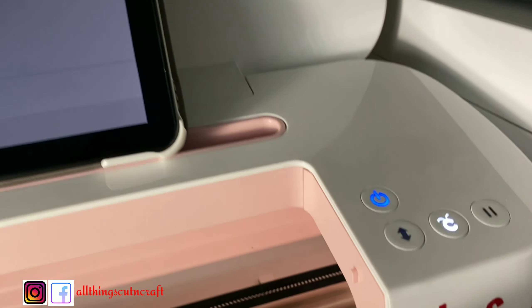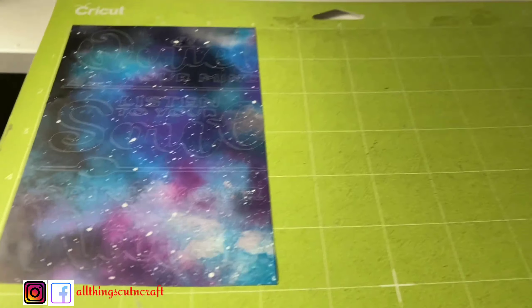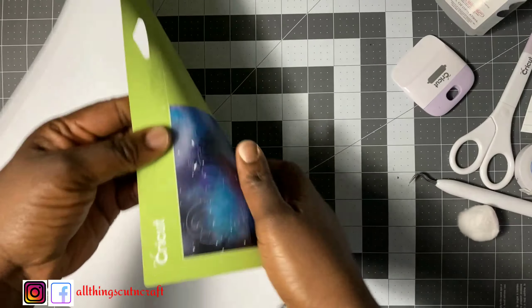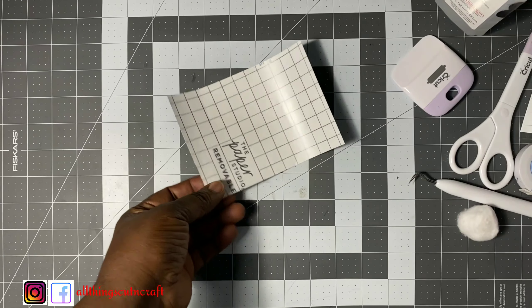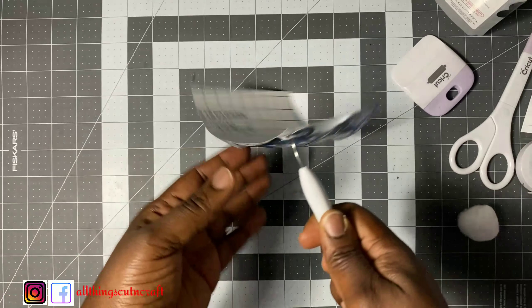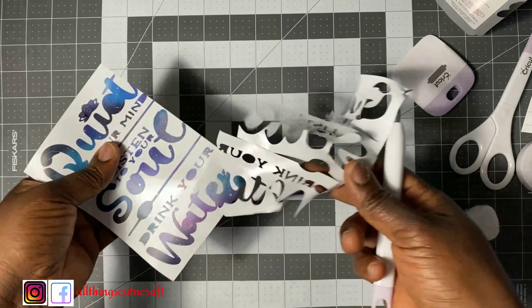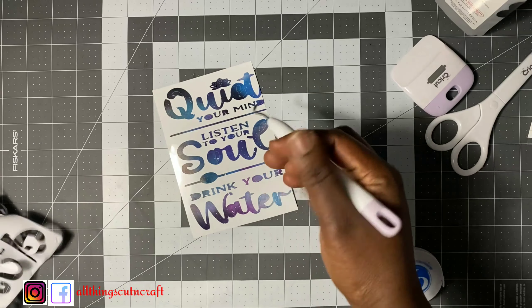My cut is done and the machine is telling me to unload the mat. I'll press the flashing button to unload it, and here I have my cut — clean and beautiful. Now I want to start removing the parts I do not need. I'll remove the whole vinyl from the mat; some people leave it on the mat for easy weeding, but I like to remove it so I can manipulate it the way I want. I'll use my weeder to lift up the parts I don't need and they come out easily.